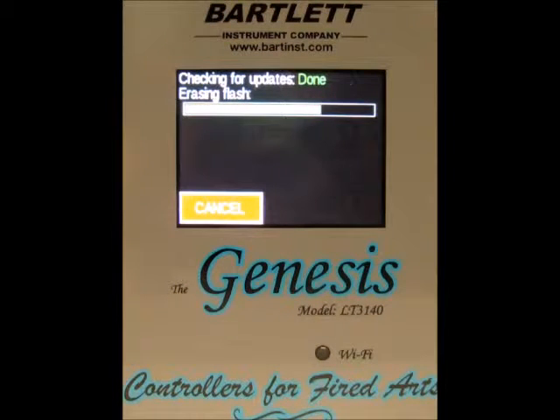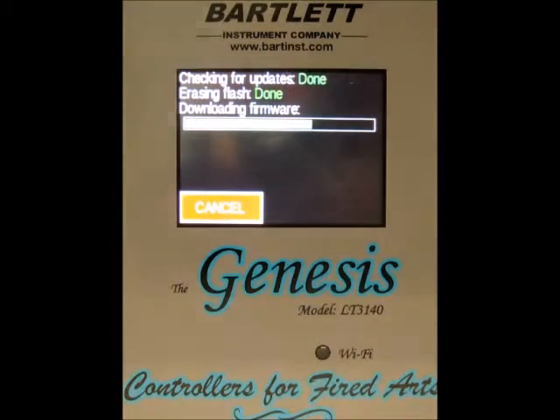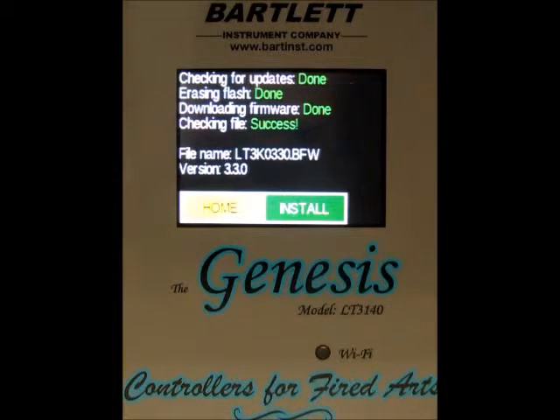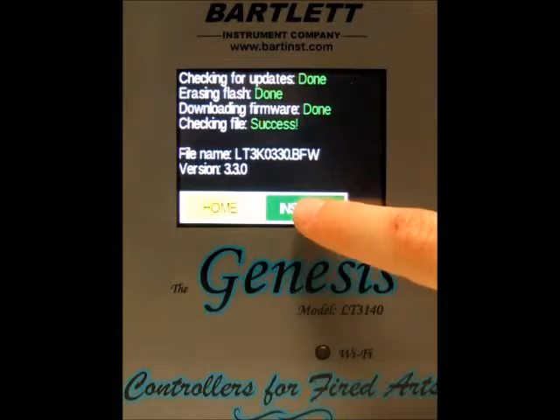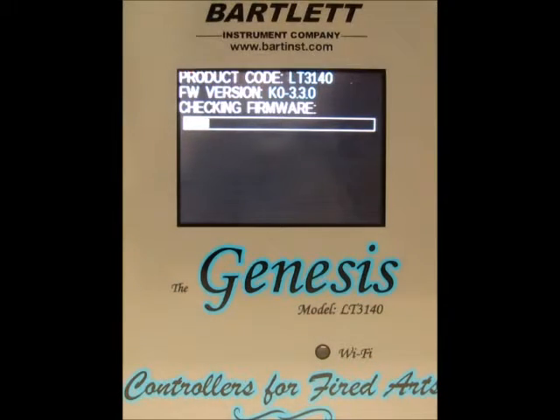The controller is going to go through a series of steps to erase the old software and put in the new. Now everything's gone to complete. We've got the option to install the new software or return to the home screen, so we're going to press the install button. It's going to go through another series of downloading and checking the firmware.